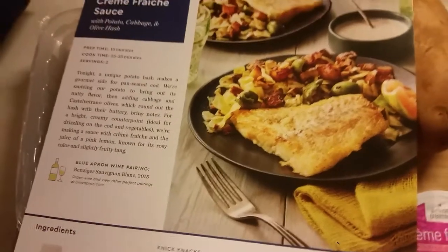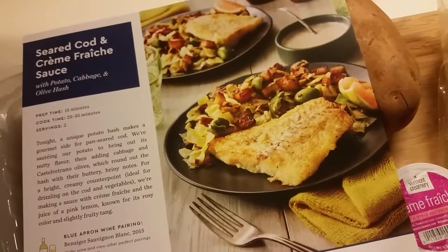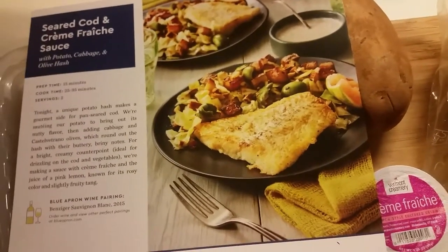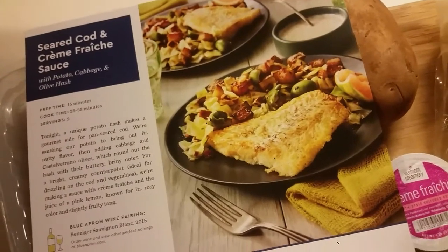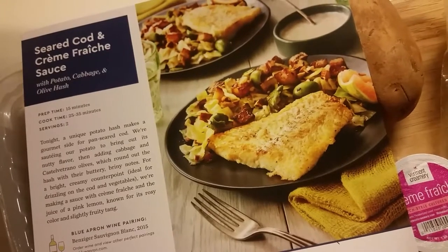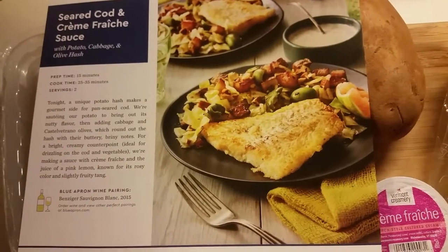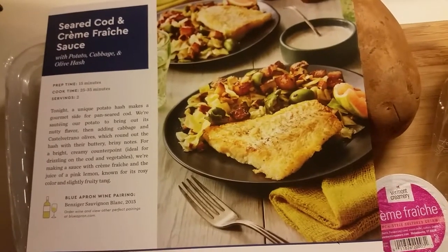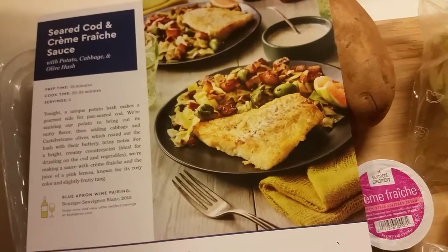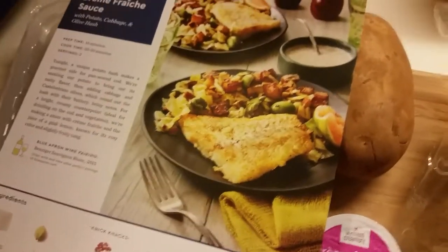And just to read about it, tonight a unique potato hash makes a gourmet side for a pan-seared cod. We're sautéing our potato to bring out its nutty flavor, then adding cabbage and Castelvetrano olives, which round out the hash with their buttery, briny notes. For a bright, creamy counterpoint, ideal for drizzling on the cod and vegetables, we're making a sauce with crème fraîche and the juice of a pink lemon, known for its rosy color and slightly fruity tang. Doesn't it look delicious?